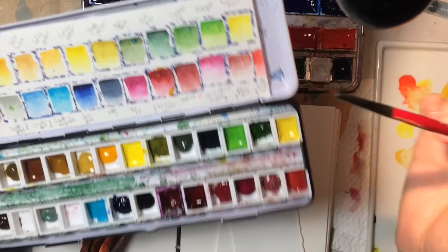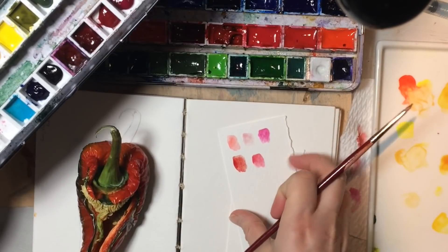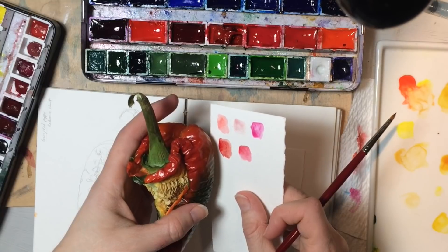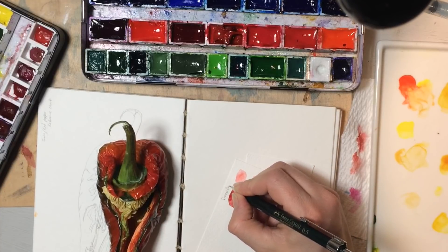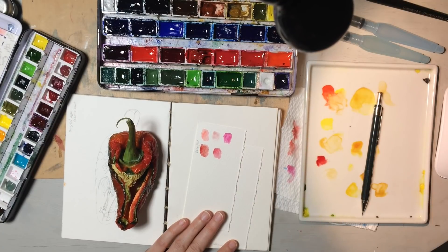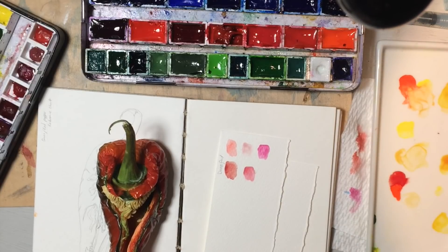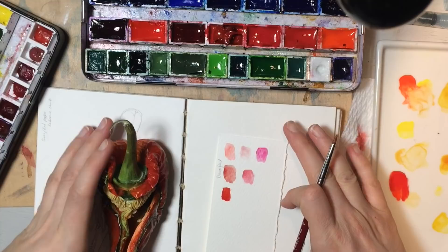Nope — look at that. This is why the swatches really help, because even though I've already got them up here, it looks different and I can actually pick this up and bring it over and say, okay, that red is kind of similar. Let's write it in here. And now what if we mix deep red — let's take some of that and mix it with some cadmium red light. Aha! Now we're getting somewhere.